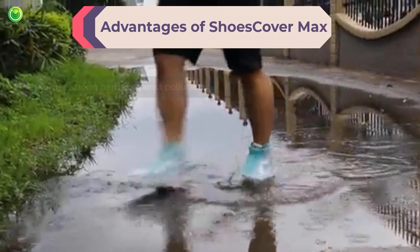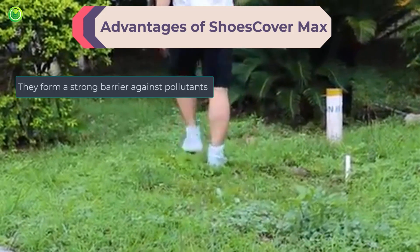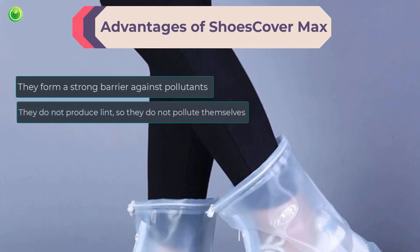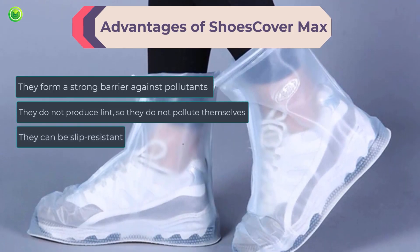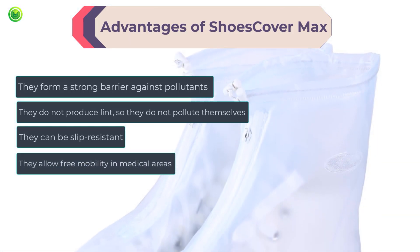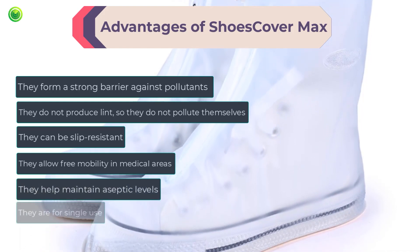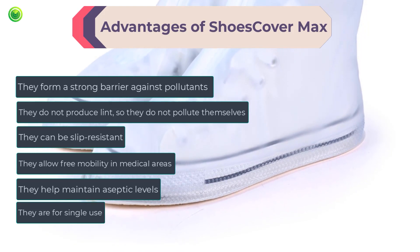Advantages of ShoesCover Max: they form a strong barrier against pollutants, bacteria, viruses, and microbes. They do not produce lint, so they do not pollute themselves. They can be slip-resistant, which would avoid any unwanted contact with another part of the body. They allow free mobility in medical areas with compulsory use or not. They help maintain aseptic levels. They are for single use, therefore when they are renewed the risk of contamination is very low.